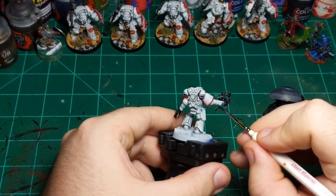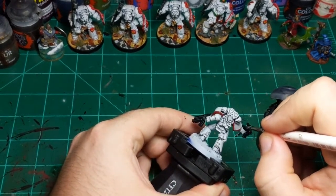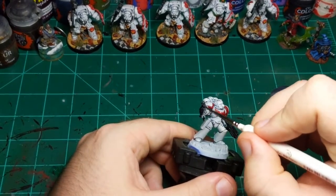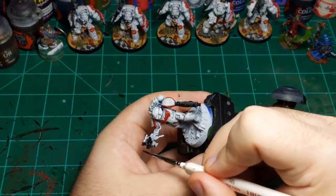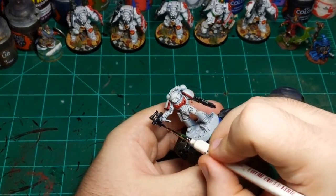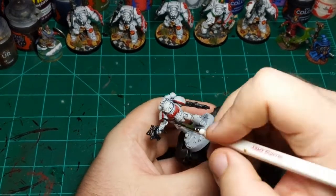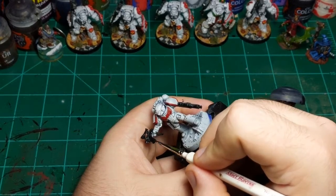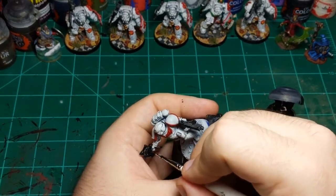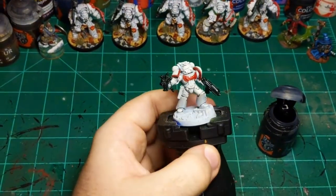Now doing his bolt pistol and the decoration at the bottom of the pistol. We'll have to leave this to dry for a bit because we can't start applying highlights immediately after doing the black — it is contrast paint so it stays wetter for longer. That is one potential downside: you have to move on to a different part of the miniature when using contrast paint, but I don't think it's that big of a deal.